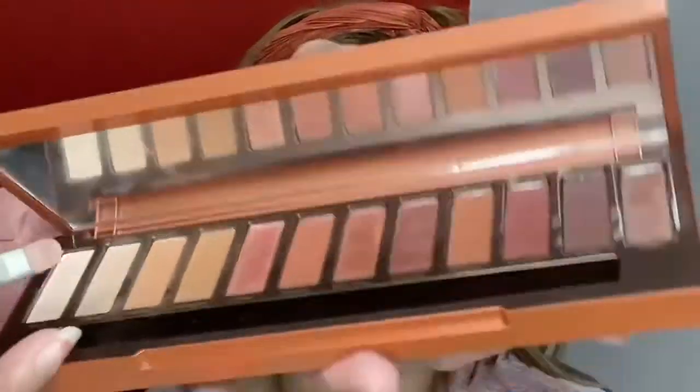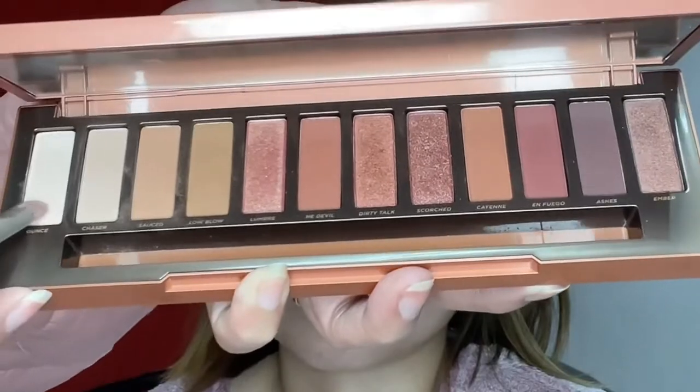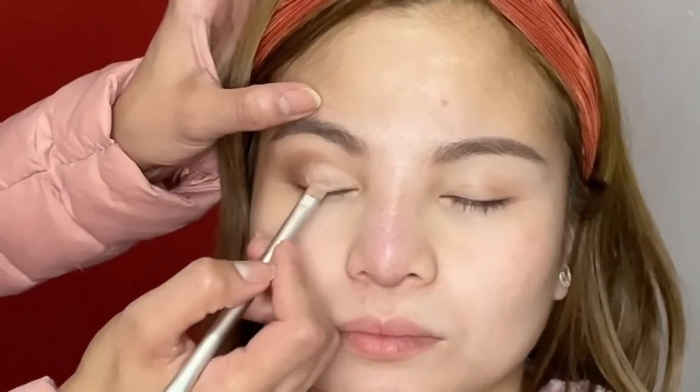I'm applying the dipped color on the edge back and forth using a clean brush just to blend out the edges so we avoid a harsh color. The next step is applying the Ounce shade on the marble of her lid — tapping it right on the eyelid but not going far to the edge. This shade on the lid is not that shimmery.